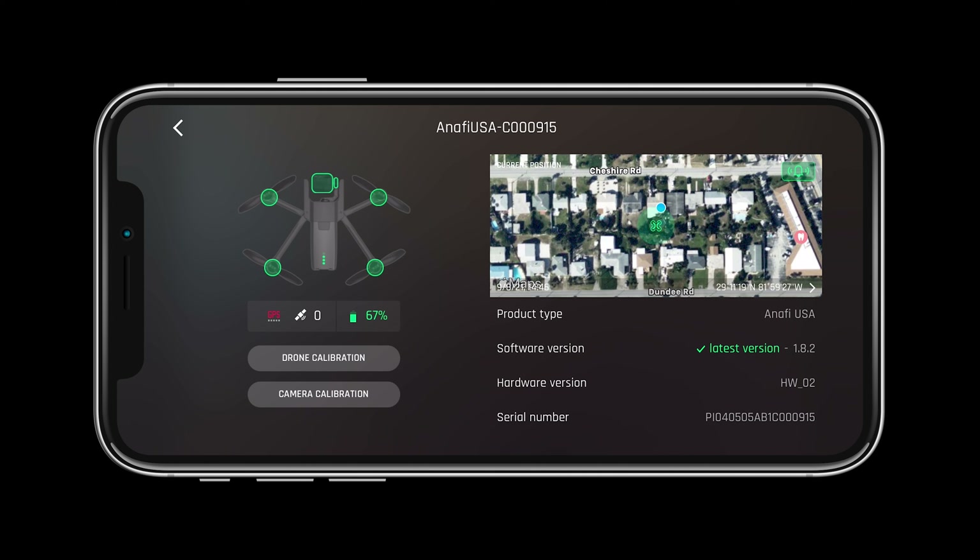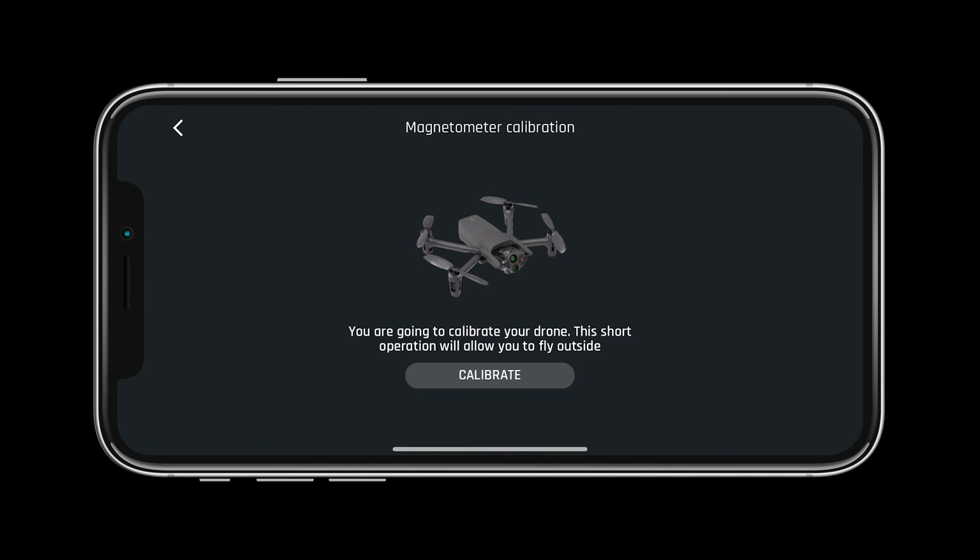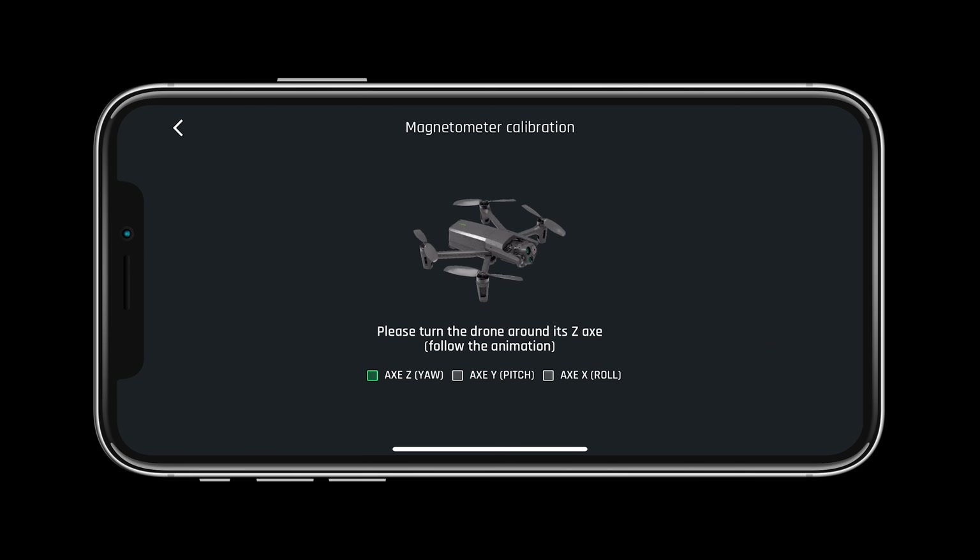In preparation for our first flight let's calibrate the drone. Select drone calibration on the status page and follow the steps on the screen. FreeFlight 6 will prompt you when the drone needs a calibration.